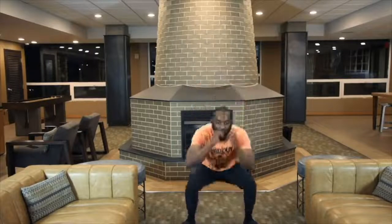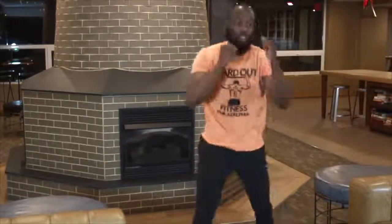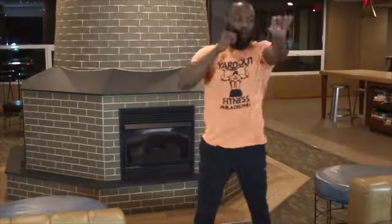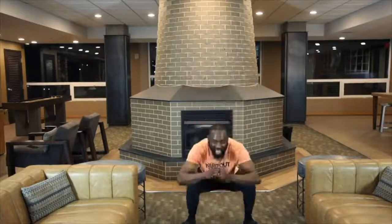Come on, 10 more y'all. 1, 2, let's go. 3 — 1, 2, 3, 4, 5, 6, 7, 8, 9, 10. Woo! Alright y'all, take a step. Let's go to the commercial.